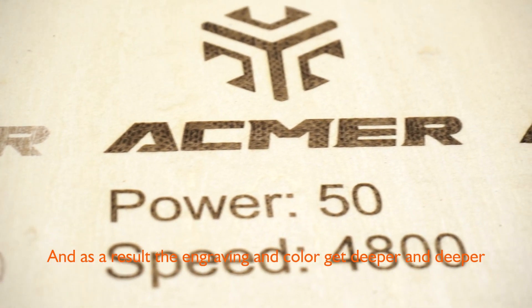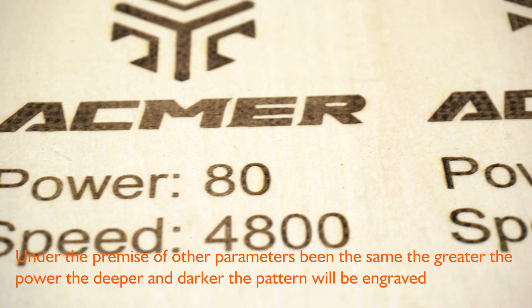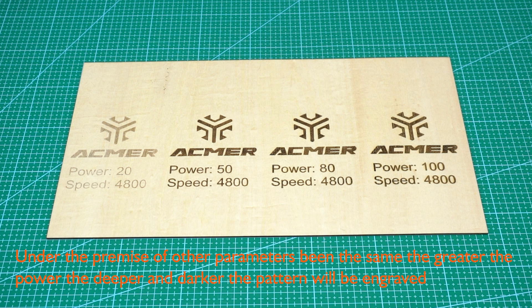As a result, the engraving and color get deeper and deeper. So we may reach this conclusion: under the premise of other parameters being the same, the greater the power, the deeper and darker the pattern will be engraved. If you'd like deep and dark engraving, you may choose a higher power.